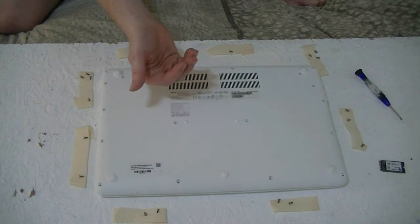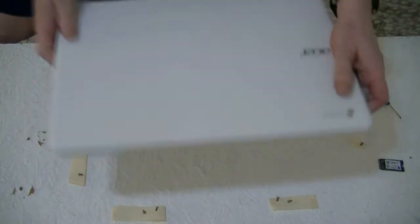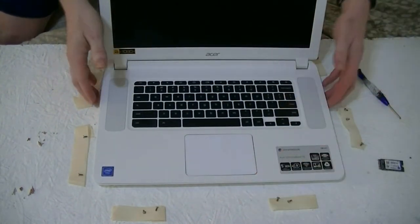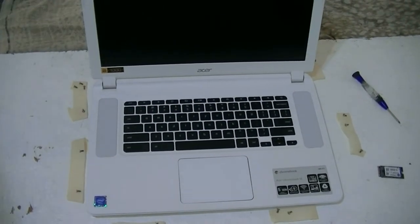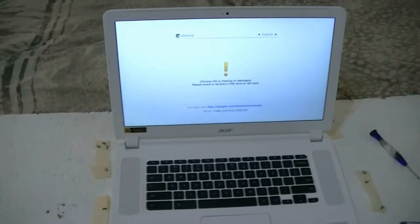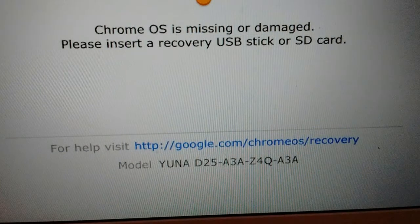We're going to show you how to install the operating system. We flip it over and turn on the unit, and it should give us a message to reinstall the operating system. There we go — that's the message. It says: Chrome OS is missing or damaged. Please insert a recovery USB stick or SD card. And then it gives you the actual URL address and the model that you go to to find the Chrome OS.